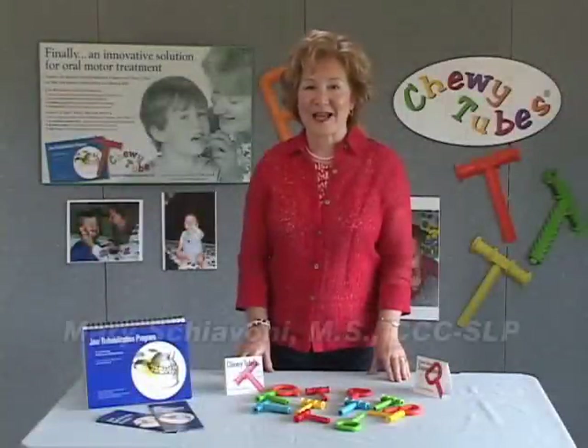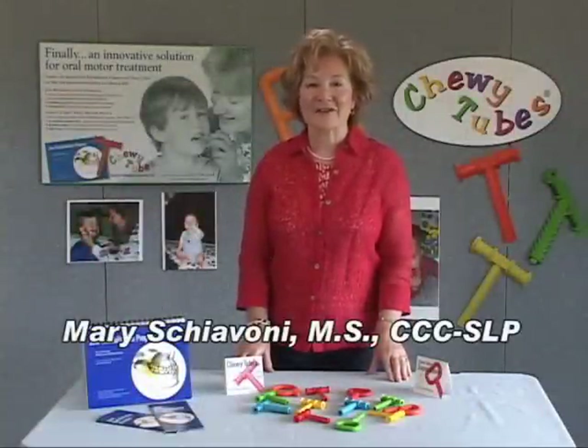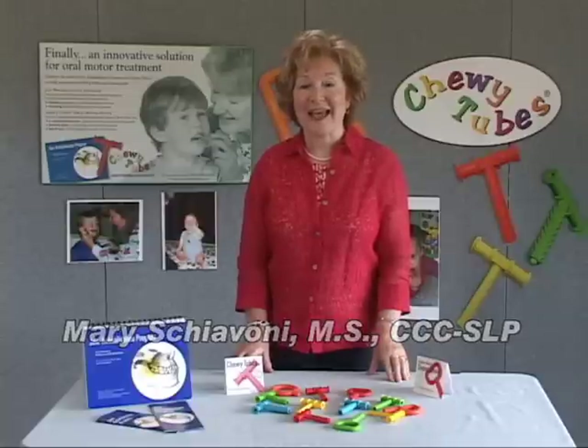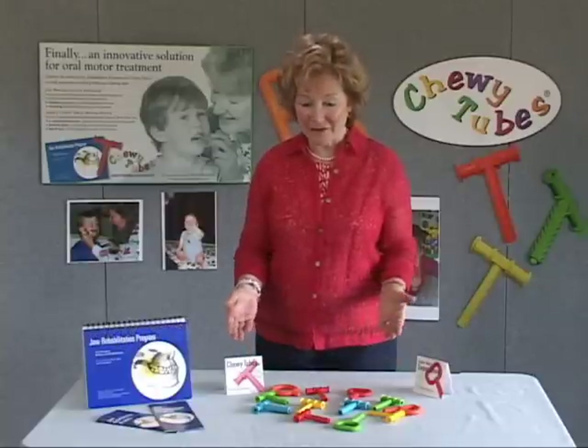Welcome to Chewy Tubes. I'm Mary Schiavone, the inventor of the Chewy Tubes, and it's my pleasure to take a few moments today and introduce you to the family of Chewy Tubes.